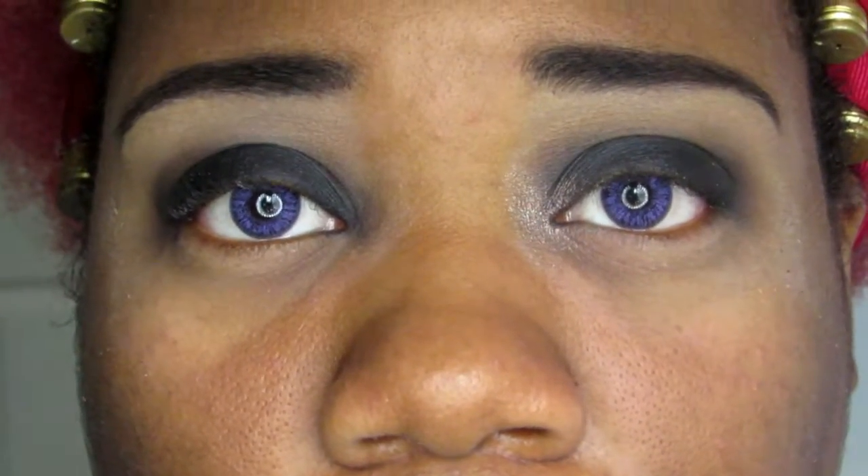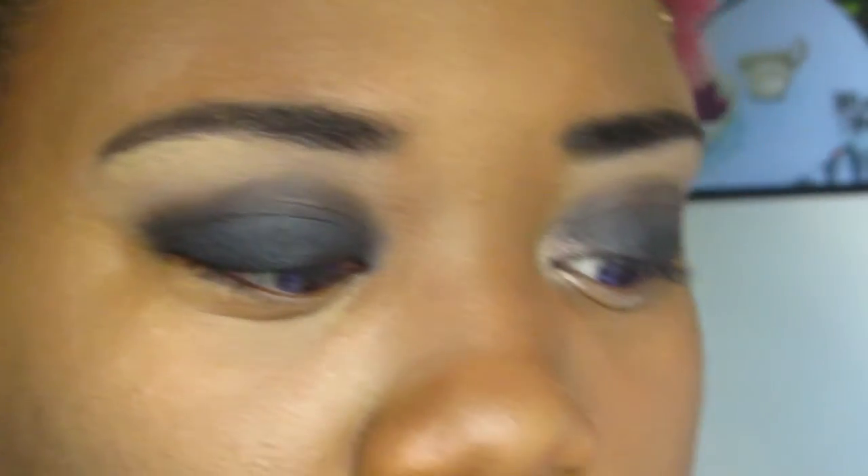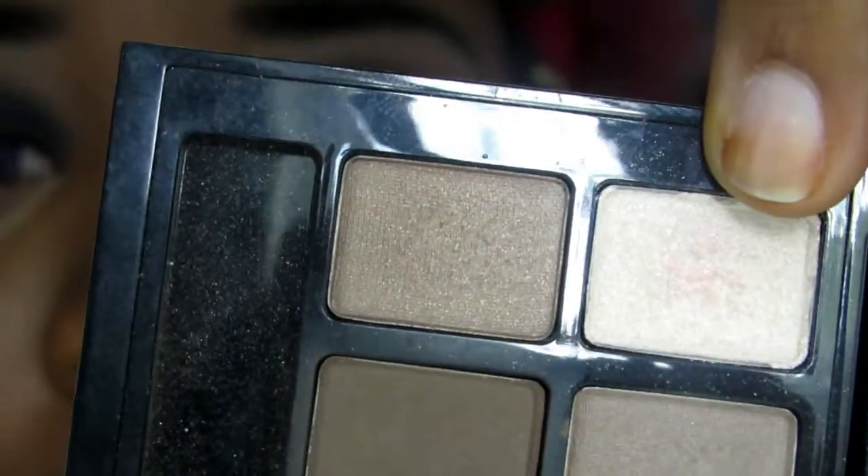Now I'm going to go ahead and clean up my fallout, put on my foundation, and then we'll come back and finish. For my inner eye highlight I'm using a color from the Maybelline Nude palette and I'm just tapping it in there.